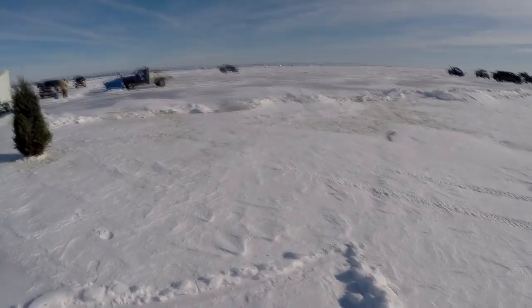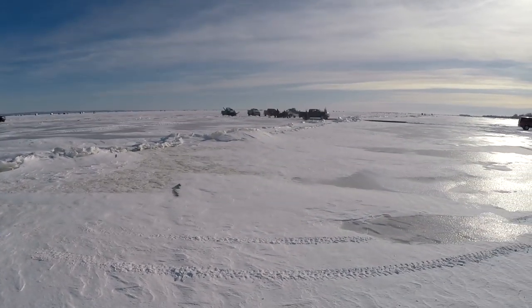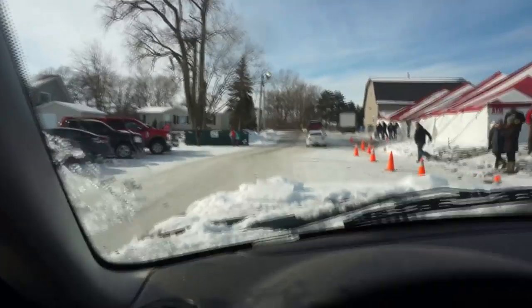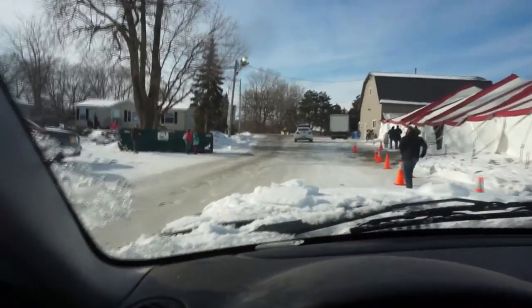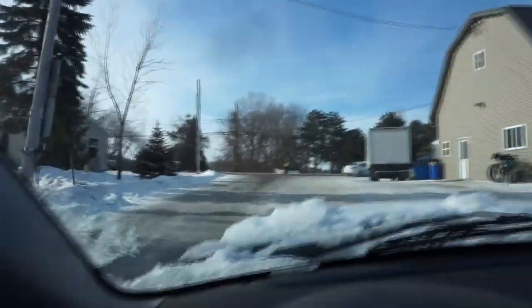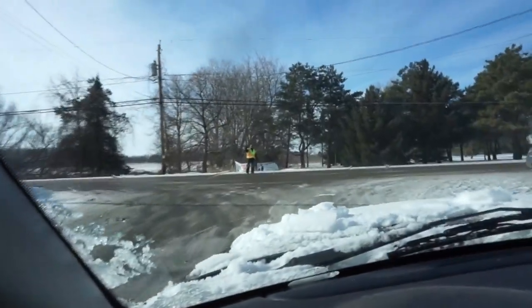That's kind of what I was talking about with these little ice drifts — come flying through there on a snowmobile and hit that, and that wouldn't be good. Here we go, we're going to get off the ice without hitting this guy running by. There we go, just come out right on the road. It's not a normal road — they've got a cop sitting on the corner and a guy in the middle of the road directing traffic. Kind of interesting — there's a little taste of the lake life.